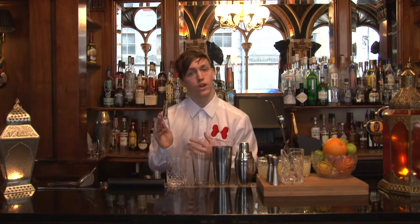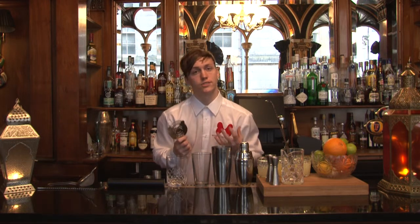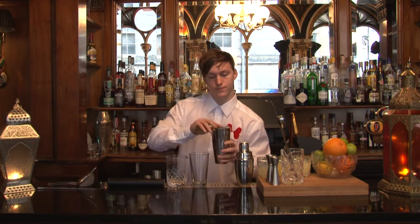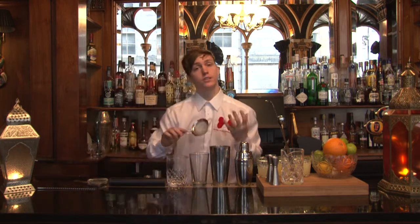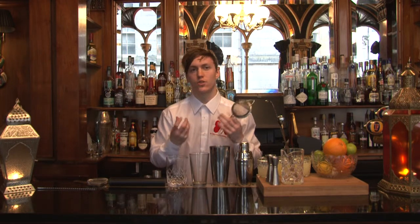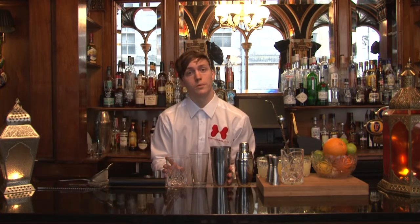We've also got our strainers. We usually use two strainers in bars. The first one is our Hawthorne strainer, which catches the ice cubes and any fresh ingredients, and you just pop it over the top of your Boston tin. Then we've also got our second strainer, which is basically just like a tea strainer — it catches any ice shards and just makes your drinks crystal clear. And that brings us to our cocktail equipment.